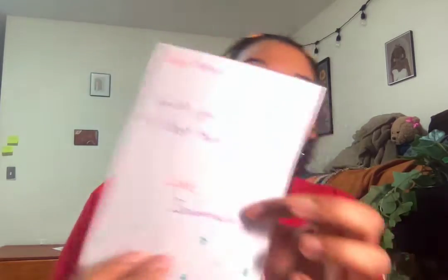After that, we have to finish the letter by putting your name at the bottom. At the bottom of mine, I put "Love, Savannah," and then I put decorations around it.